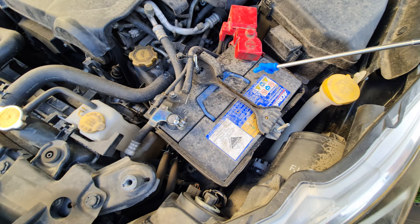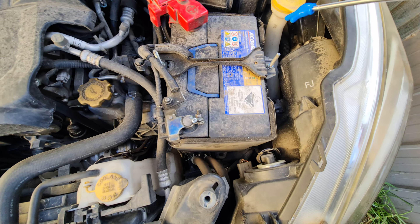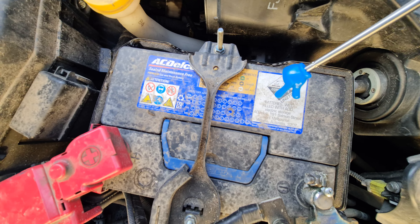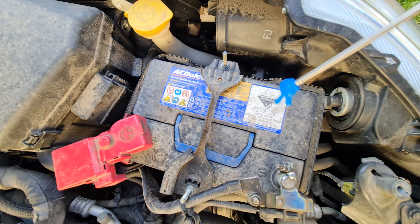Once you do that, you'll be able to lift your battery out and replace it. This is the battery that's currently in this car right now.